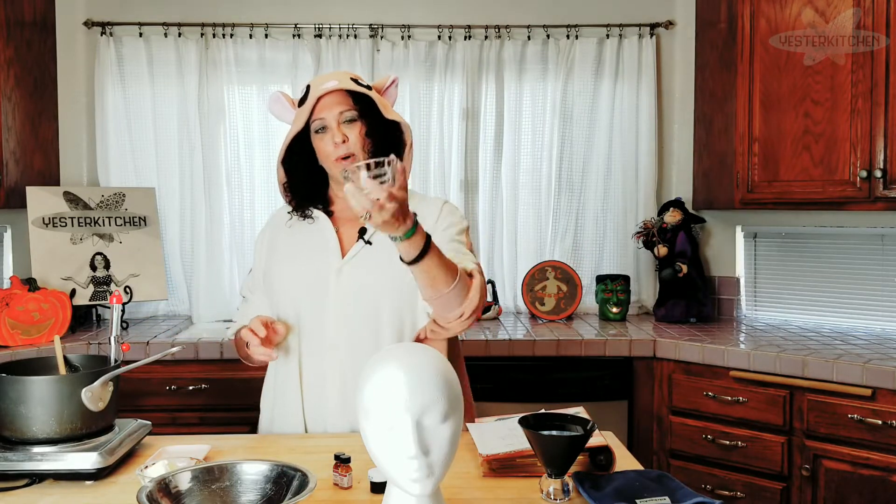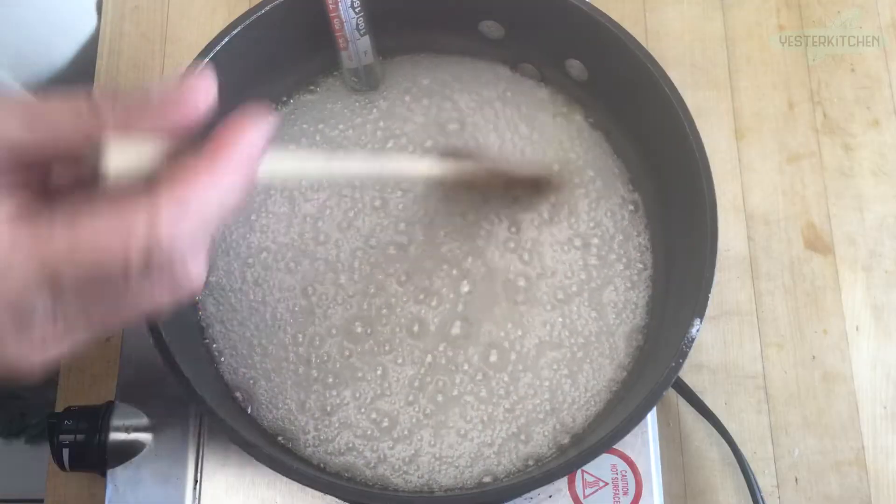The last batch I made I let it go just a little bit under — my candy thermometer was off because I didn't do my cold water test, and they came out a little floppy. So this time I really want to use my cold water test. While this is coming to a boil I'm going to take a little tiny bowl, fill it with cold water, and put an ice cube in it. If you see that ice cube melt, throw another one in — you just want really cold water for when you're ready, but we're not there yet.